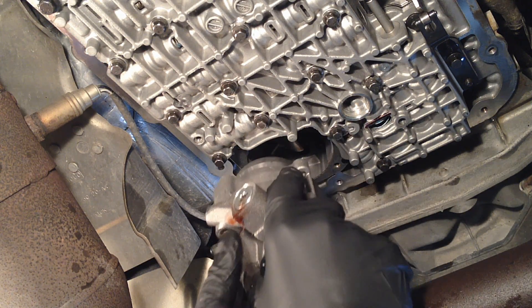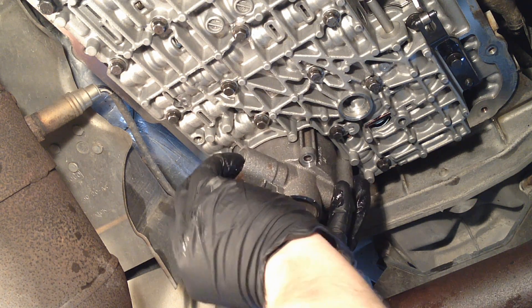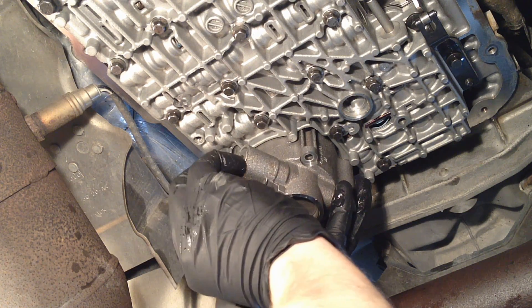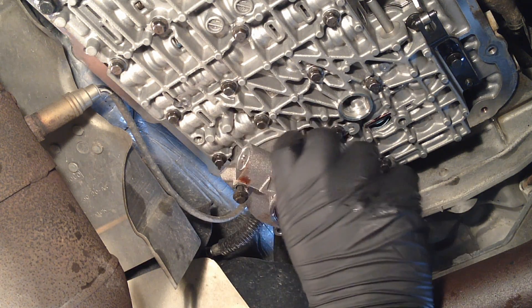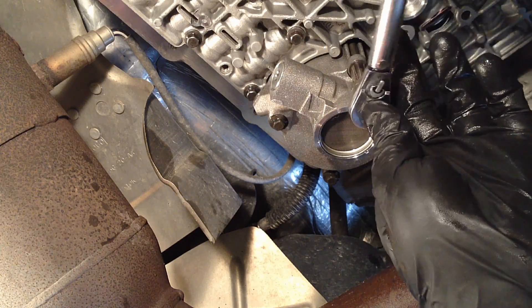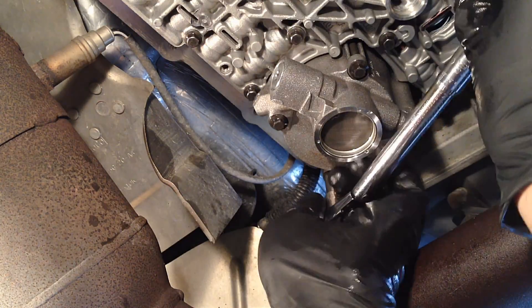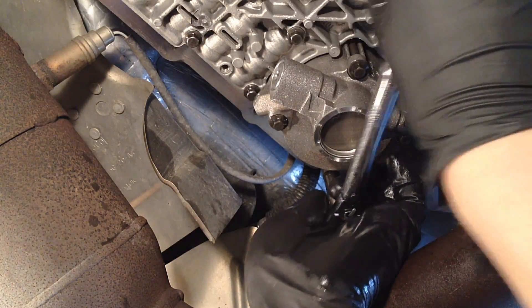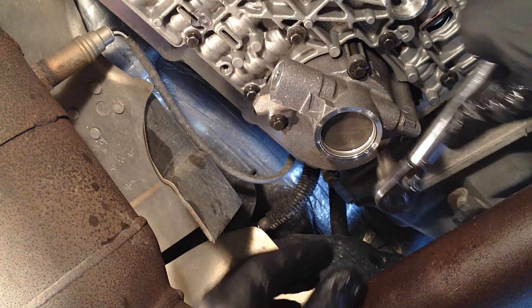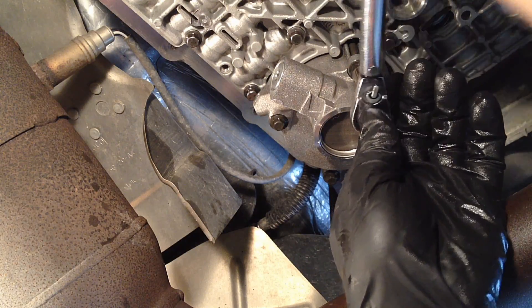Now it's time for the reverse servo — it goes in just like before where the overhang goes over the valve body. It has those four long 8mm bolts that are all the same length. Get those snugged up, then follow the torque sequence — this one has a two-stage torque sequence. First we're going to do 44 inch-pounds, and I'll put the sequence in the description for reference. Then again to 97 inch-pounds.